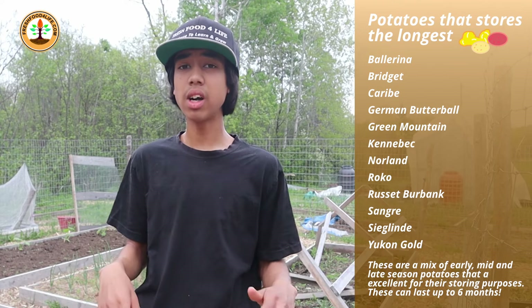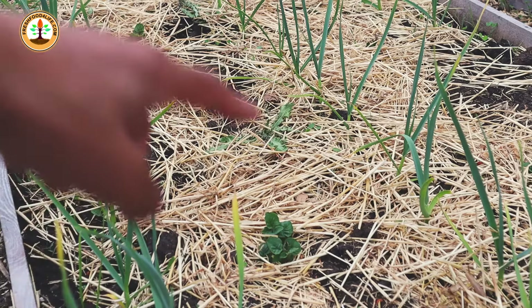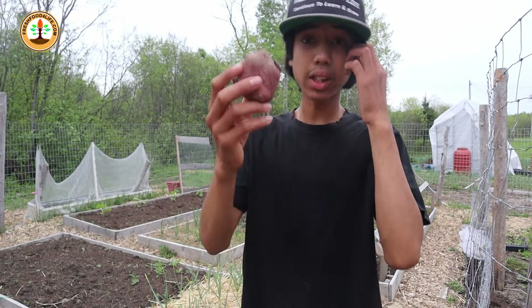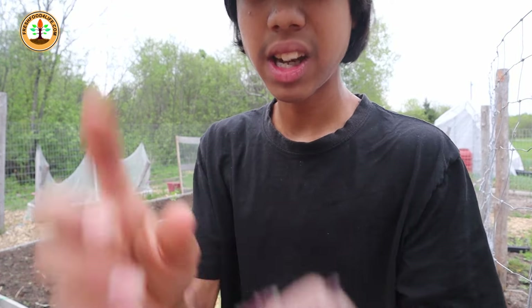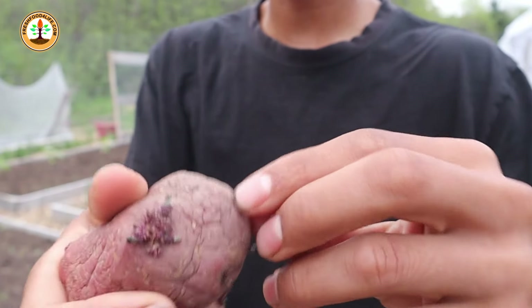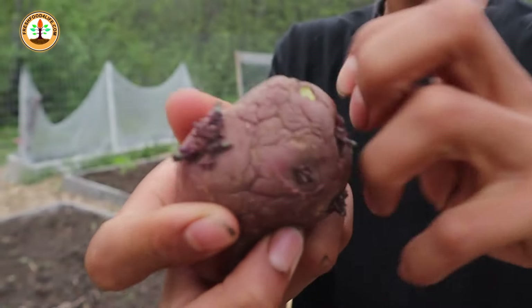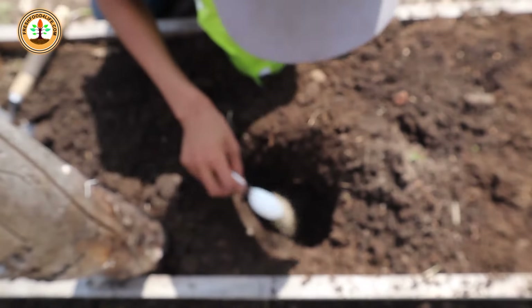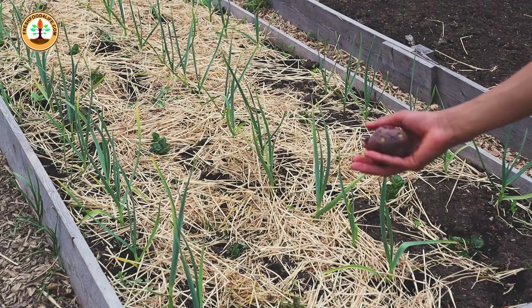There are three types of potato varieties. Early season takes around 60 to 90 days until harvest. Mid-season takes around 90 to 110 days. Late season, also your storage potatoes, takes around 100 to 120 days. Right now is the perfect time to get these into the ground for a great summer crop and a bountiful fall crop. Before planting, remove every single eye on the potato, leaving only one or two. Also, when planting in the ground, add a tablespoon or two of bone meal so when they start to produce, they'll grow nice and big.